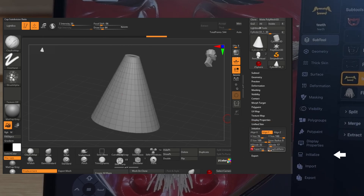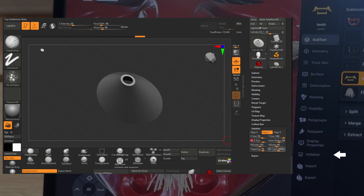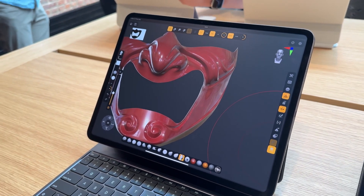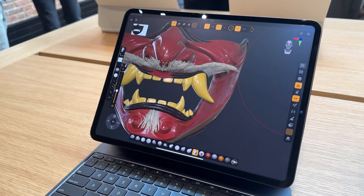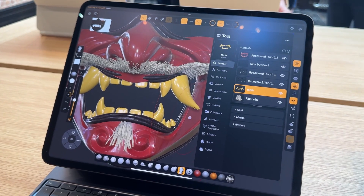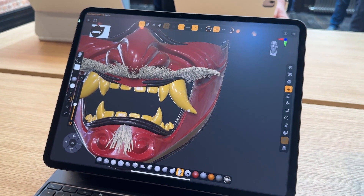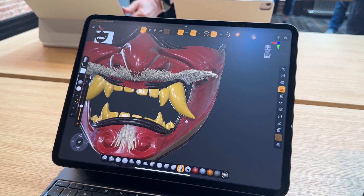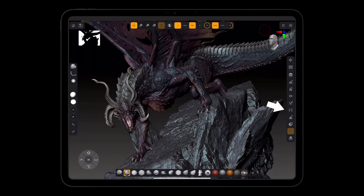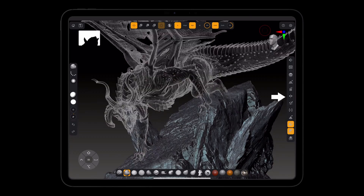Initialize is also there for new geometries, so if you need to make adjustments to geometries when working with them, that's available too, along with import and export. On the other side, there's the split for subtools, merge, and extract. Everything else around the UI deals with how you manipulate the brushes, brush strokes, brush intensity, alphas, and the MaskPen. The explode shortcut, solo shortcut, and masking shortcut are also there, as well as typical and localized symmetries.